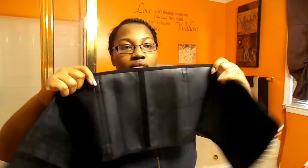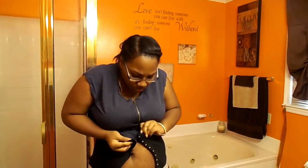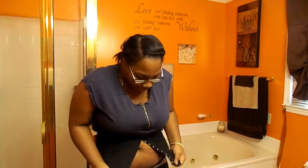So this is what the trainer looks like. It has these support panels on the inside — you can't see them but you can feel them. I wish I could get my trainer on by myself, but I don't want to embarrass myself like I did in that other video. It's like I can get the first hook and then when it's time to do the last hook I'm like, oh my gosh, help.